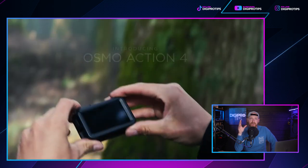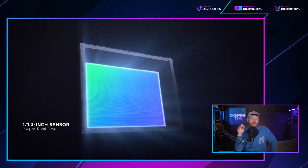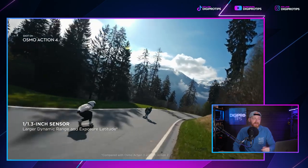Moving on to DJI — not talking about gimbals or drones, but the Osmo action cameras, because they have a fourth one now: the Osmo Action 4. This is not going to be a competitor to the Insta360 Go, which looks awesome. DJI say the Osmo Action 4 is the ideal tool for adventurers, offering exceptional image quality and unmatched camera flexibility, designed for capturing thrilling moments.